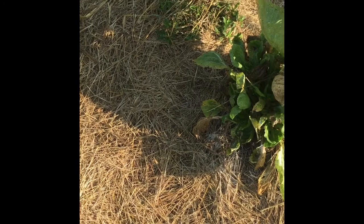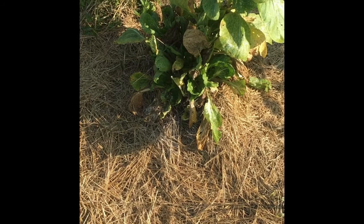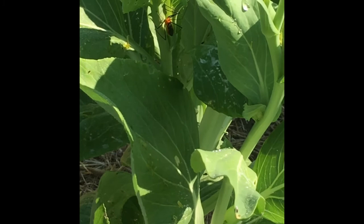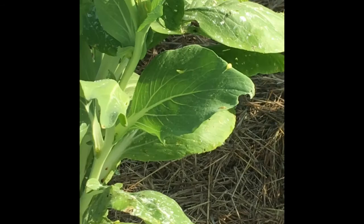This was a bok choy cabbage I let go to seed - a lot of my bok choy didn't do well in the springtime but did great in the fall winter garden. Over there, see that crazy looking bug? I think that is an assassin bug - I've heard they're actually good in the garden because they eat other bugs.